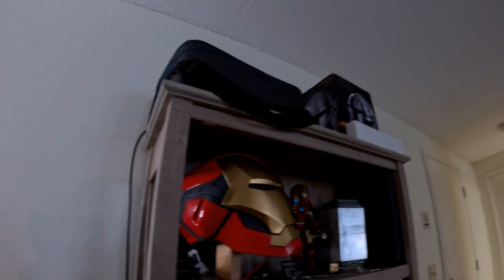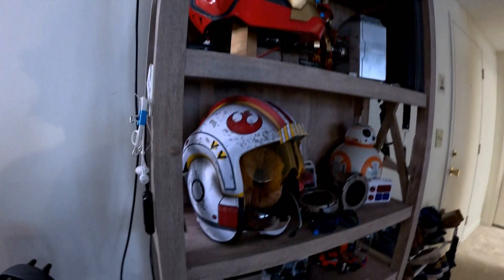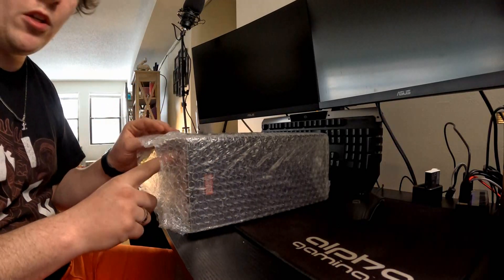I have the actual Mandalorian costume in one of my boxes in the background, and the Iron Man helmet and all my other collector stuff over here — that was from the very first video, the Mark 85. If you guys haven't seen that video, check it out — click the link in the corner. But this was what I was planning for my next project; it's a lot bigger than those so far, except the Mandalorian, but I think this one probably tops even that.